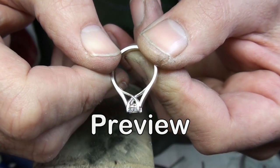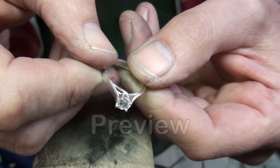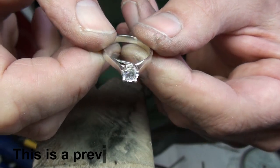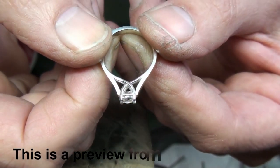In this lesson I'm going to show you how to make this crossover basket solitaire. It looks quite complicated but it's a lot easier than it looks. Check it out.